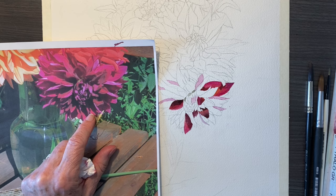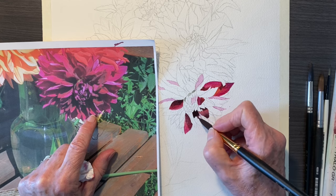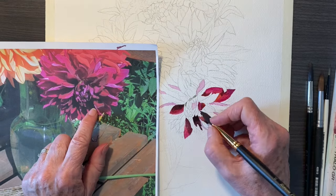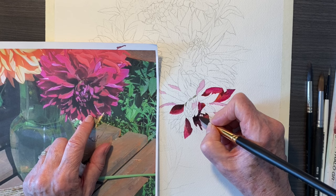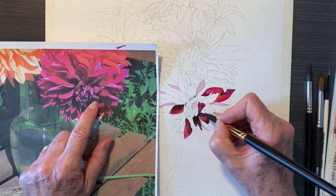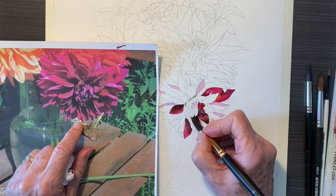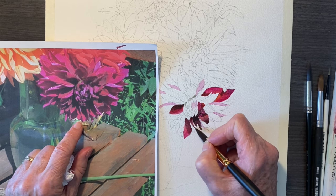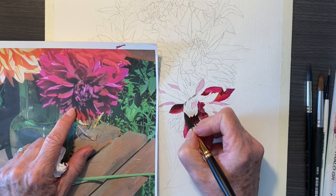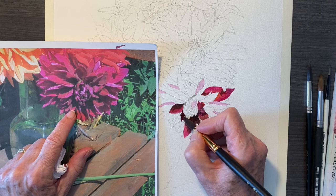I'm putting in more shadows under here. Look how dark that is under there — it looks like I've added quite a bit of Payne's Gray to that patch of paint. I'm having some sharp edges there to make the shadows happen. So I've moved on to the next petal so that those sharp edges can dry before I come back to it so that they stay sharp. That's why I move around so much — so that the different parts that I'm working on can dry before I move on to a new part.